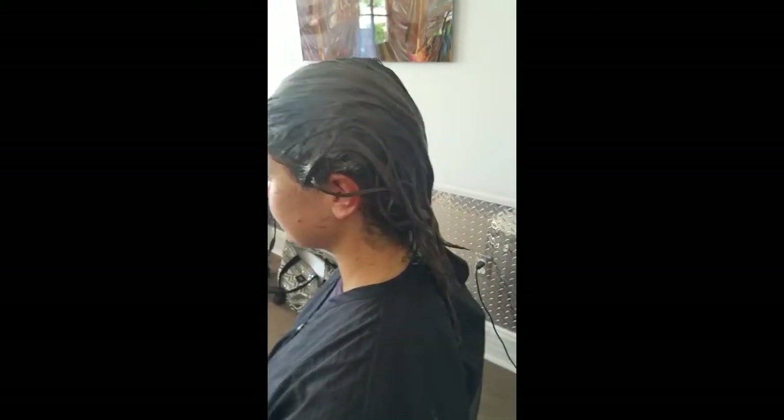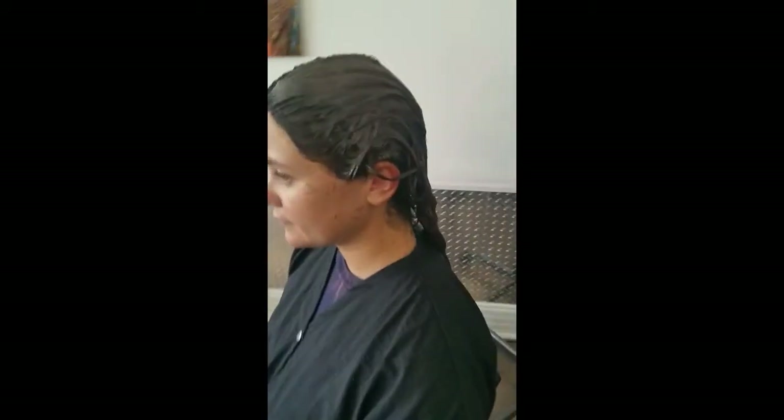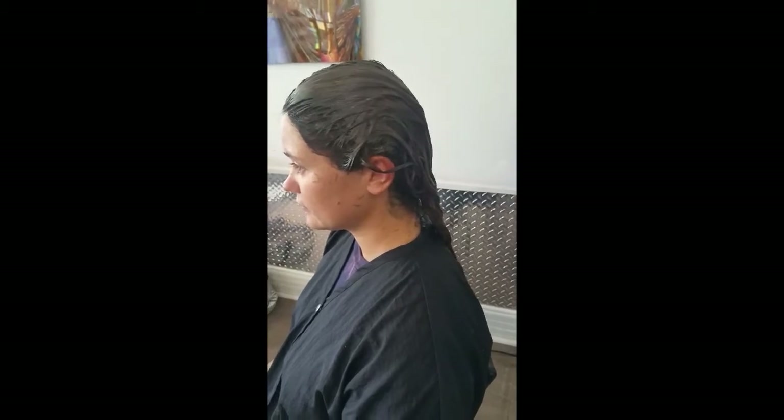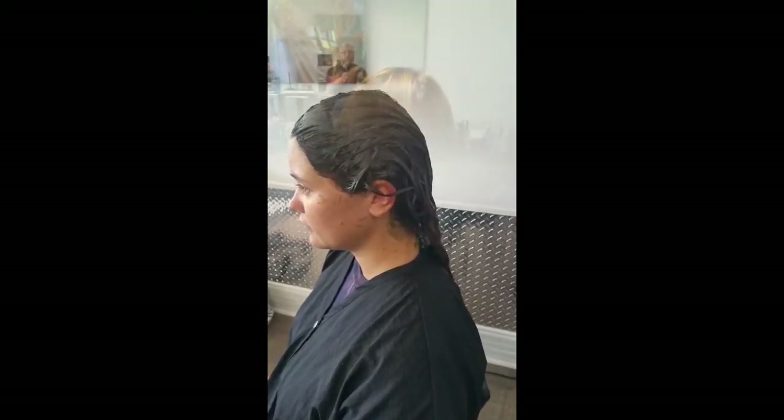We're using the final formula, and we'll probably just gloss it to blend it all up at the end. This is a 7n with the 7.3 on the ends, and then we'll do a nice Shade EQ all over it.